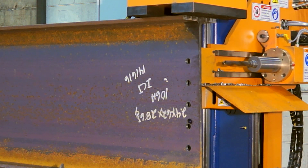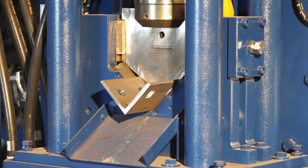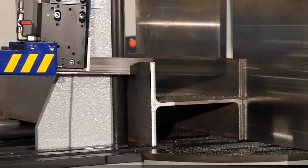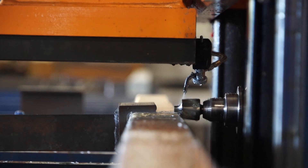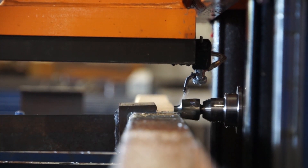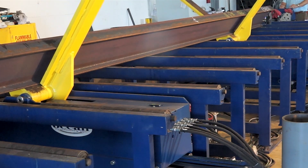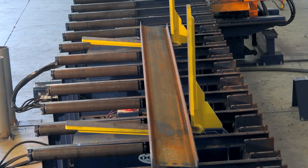Over the years, Ocean Machinery has earned an enviable reputation as an innovative company committed to providing the most versatile and affordable equipment to structural steel and other fabricators. Our complete range of machinery, specifically designed for the small to medium fabricator, has completely transformed the industry and we are proud to showcase our revolutionary product, the Ocean Flipper, built right here in the USA.